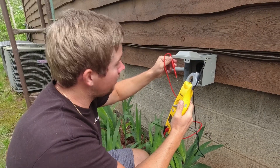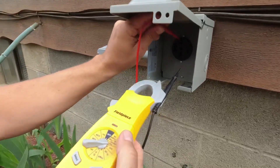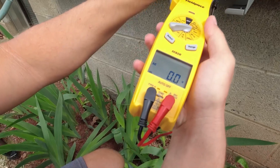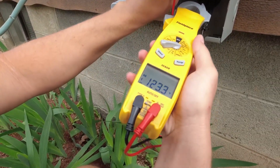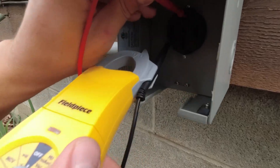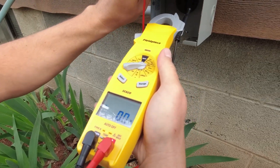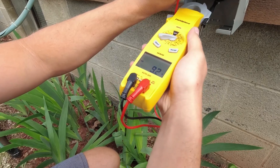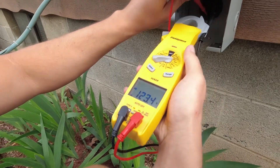Now it's time to check our voltages with the multimeter. First we check ground and neutral — we get zero volts, so we have a good ground. Checking the right hot line, we should get 120 — we're getting 123 volts. Checking the left hot line — also 123 volts. Checking both hot lines together, we should get around 240 — we got 246.7 volts. And checking the neutral. Everything looks great.